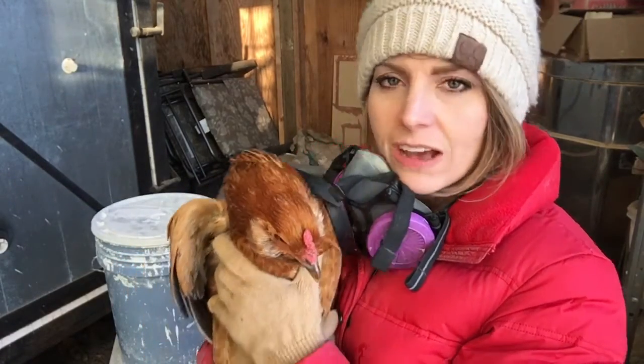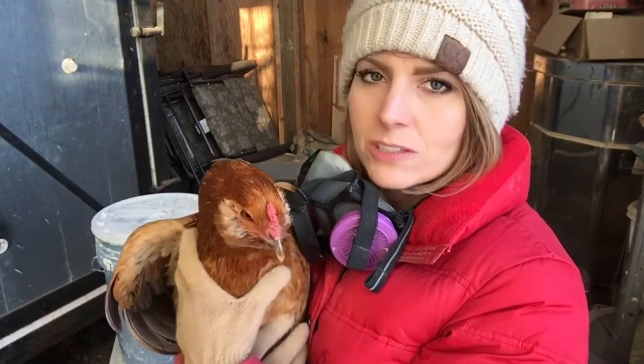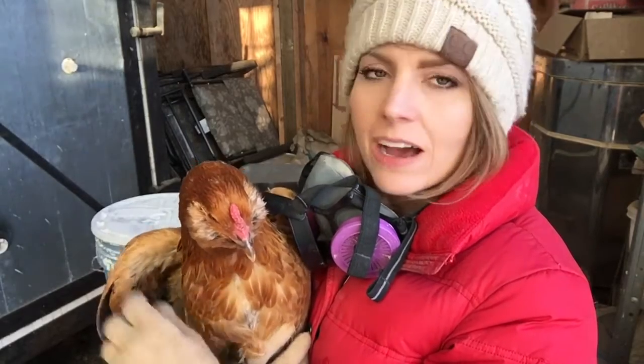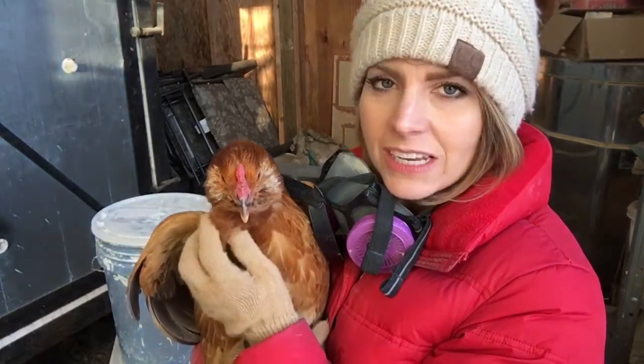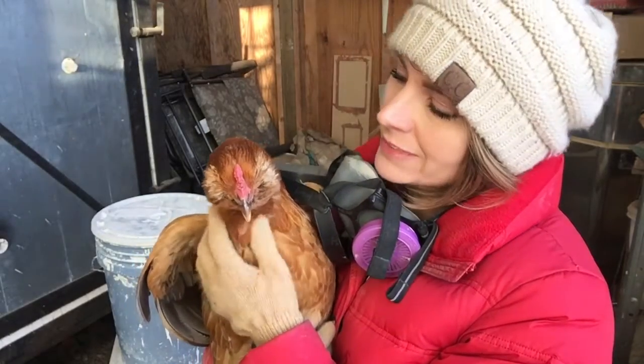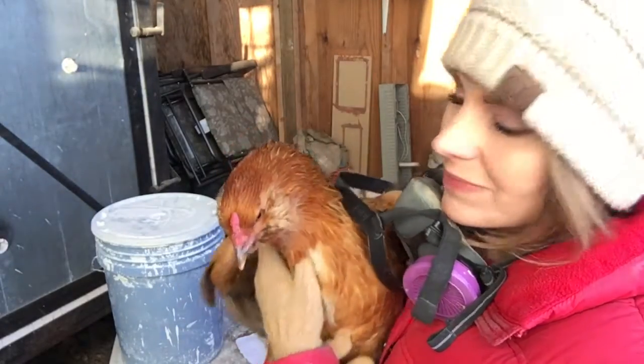Do you want to go and say hi to everybody? All right. This was going to be a video on glazing, but this will just be the 'hi, meet my chicken' video. And then I will get right into glazing — although I kind of just want to stay here and love my little chicky. All right, she's going to go. Bye guys.